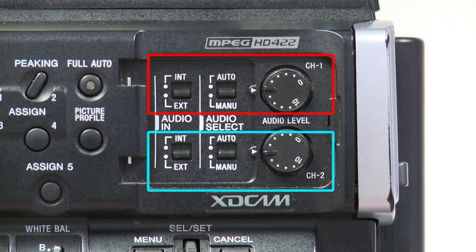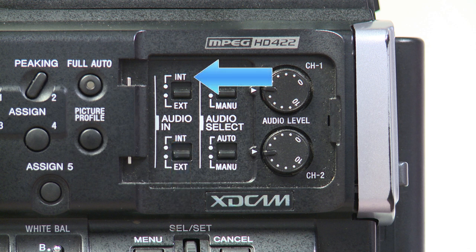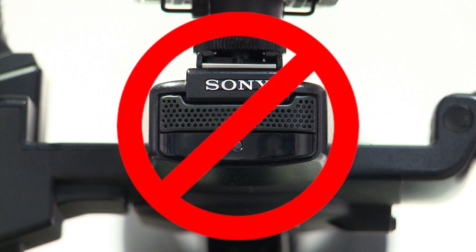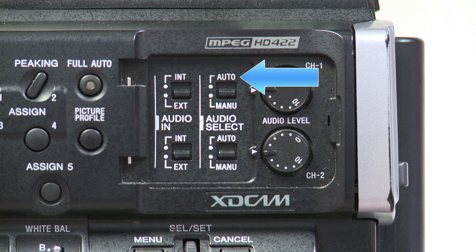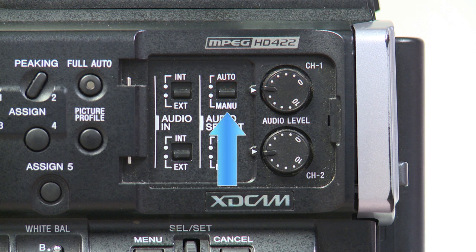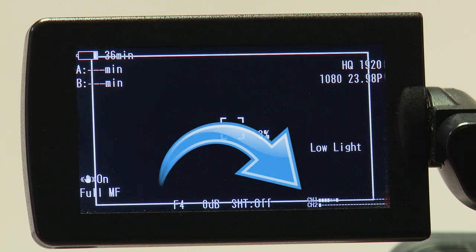On the left side of the camera are your audio controls. For each channel of audio, you have three different settings. First is your audio in selection switch, where you can choose between internal and external audio sources. We highly recommend that you do not use the internal microphone — always use the external setting. The second switch is your auto and manual volume control. We do not recommend the auto setting. When set to manual, you can control your audio levels with the dial to the right of the switch. Ideally, your audio should never be in the red on your audio meter in the LCD screen; it should be peaking about three quarters of the way across.